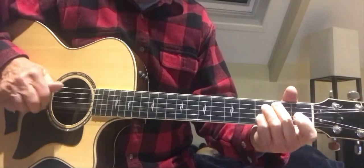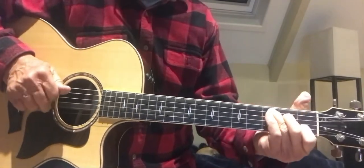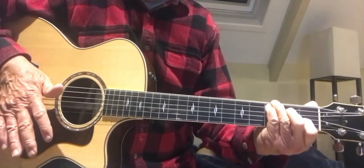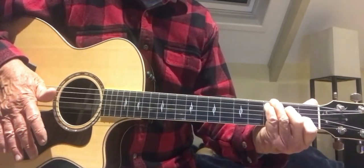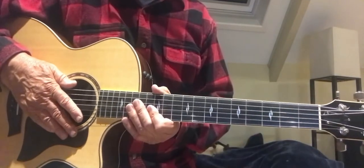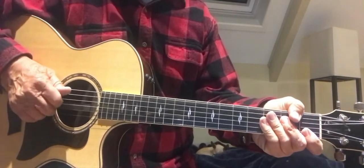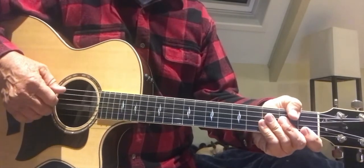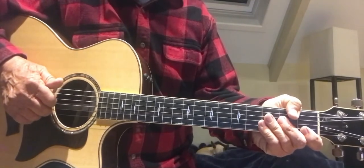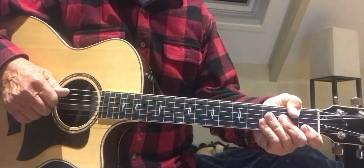Good luck with that one — I think you'll really enjoy it once you get it down. Like and subscribe to my channel; I'm going to have hundreds of lessons up in the next month. I already have hundreds up already, along with live performances — Robbie Gate Guitar.